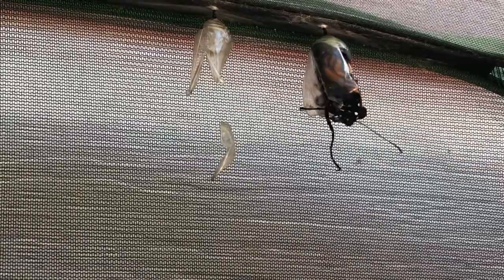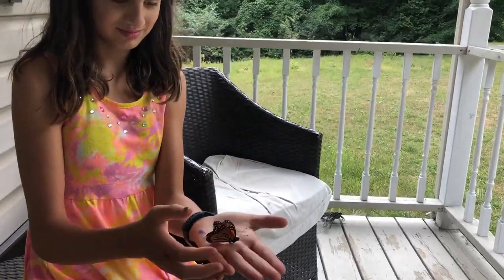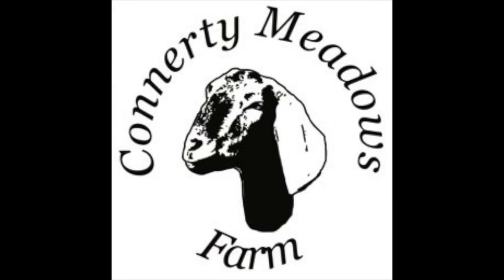Hi everybody! Welcome to Connerty Meadows Farm. My name is Rikki and today we are going to be doing things on monarch butterflies. In this video we will be focusing on tagging and releasing monarchs. This is the third video in a three-part series on monarch butterfly care.